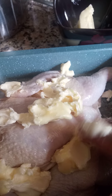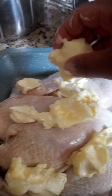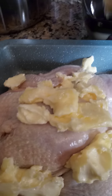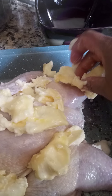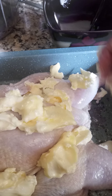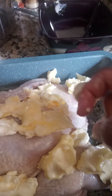So I'm just patting this on here. This is room temperature butter — it's unsalted sweet butter. Just putting it on there, getting a little bit on the legs, then I'll put this in the oven.